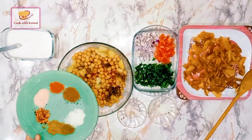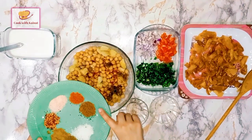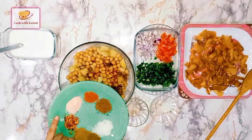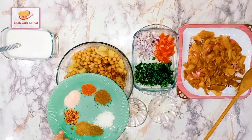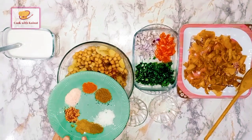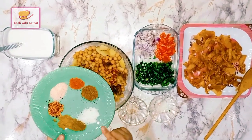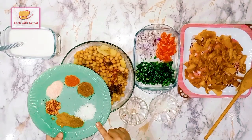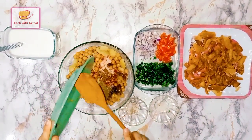We have 1 tablespoon of red chili powder, 1 tablespoon of chaat masala, 1 tablespoon of salt, and red chili flakes. We will also add all the sauces in here.